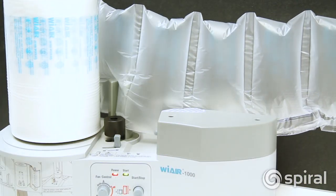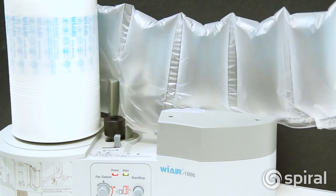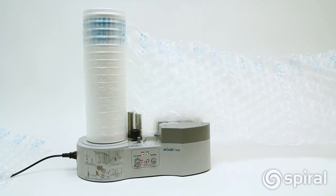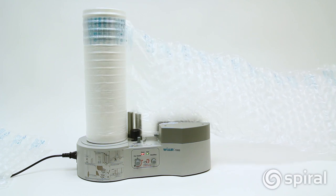The WE AIR 1000 air packaging machine has a maximum speed of 9.5 feet per minute with a warm-up time of only 3 minutes. The WE AIR 1000 has a sleep mode which shuts the machine down after 2 hours of non-use.